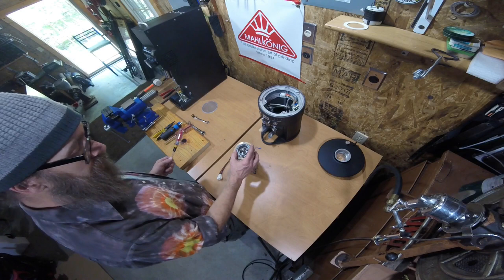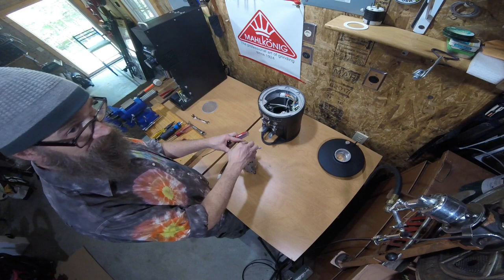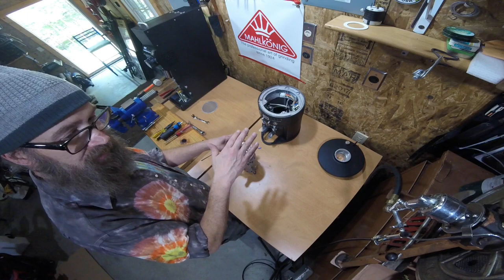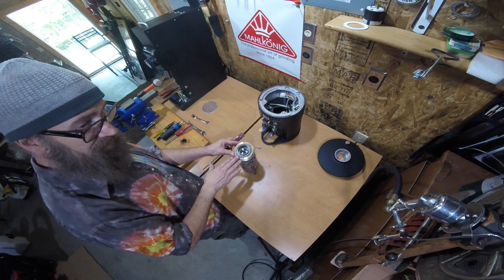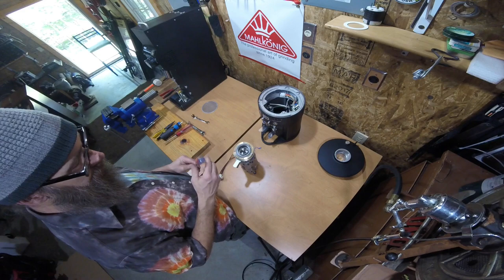Now let's move over to the motor. This is the brass and aluminum adjustment ring — an outer brass ring with an inner aluminum insert that are threaded together. When you go clockwise — righty tighty — that drives the burr (the stationary burr) down. When you go counterclockwise — lefty loosey — it allows that burr to lift up. Clockwise is finer, counterclockwise is coarser, and the burrs typically turn counterclockwise.